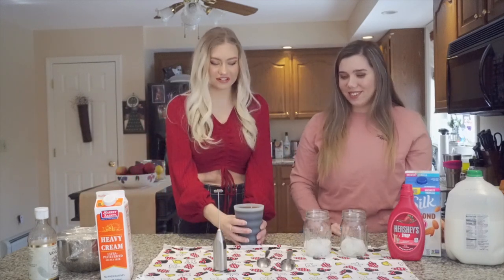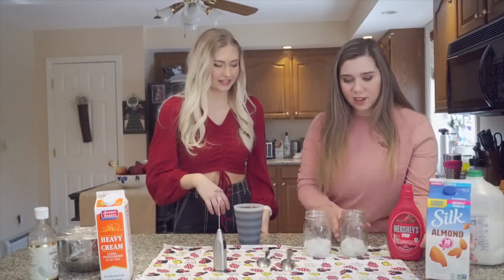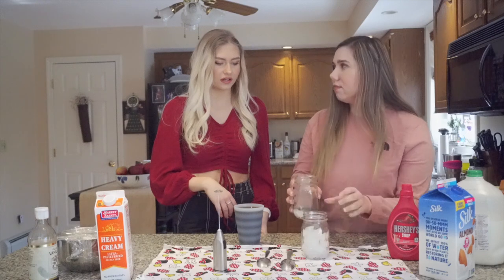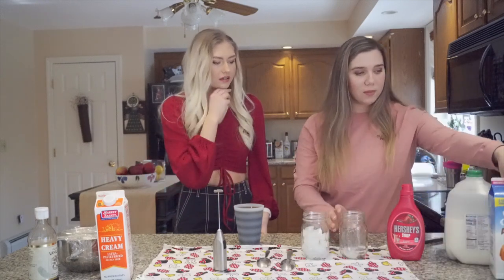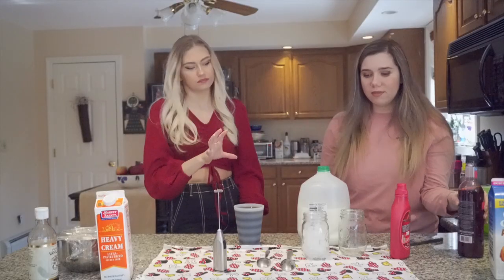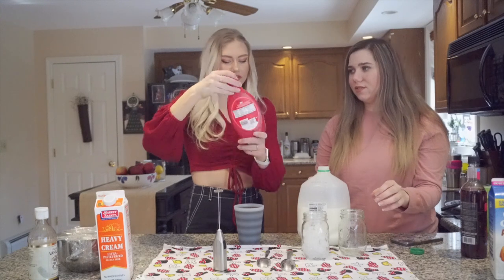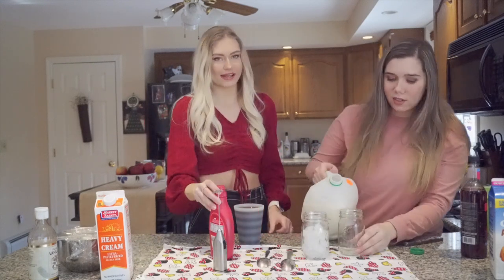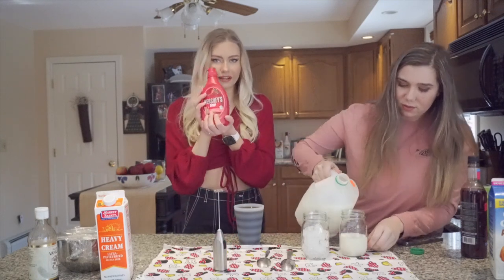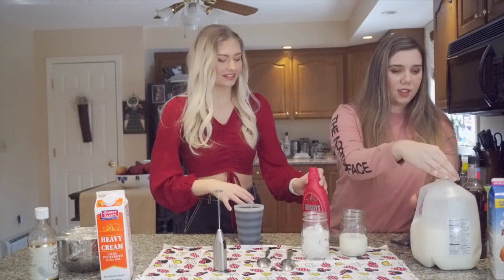First, get your coffee. Then pour some ice in to make the strawberry part. You're gonna need some strawberry syrup — we're using Hershey's strawberry syrup, the OG. Pour your milk or almond milk into a cup and then add the strawberry syrup.